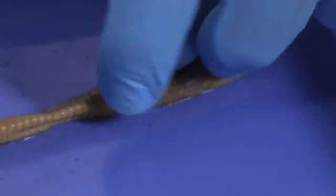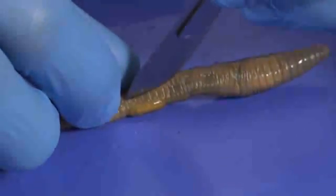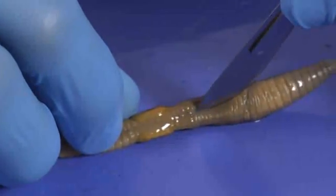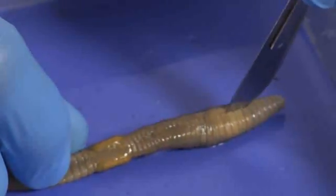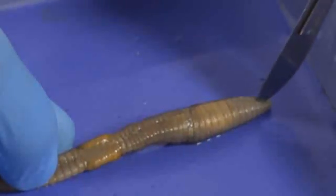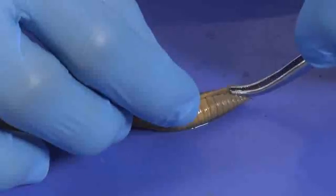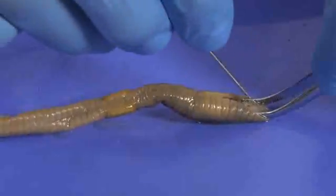Now I'm going to turn the earthworm over and make a shallow cut on the clitellum. I'll spread the incision using my forceps, and pin down the sides of the earthworm with the dissecting pins.